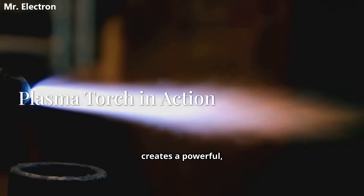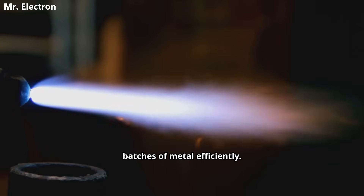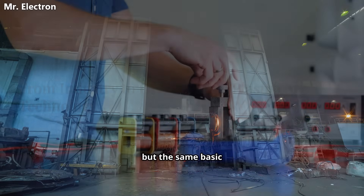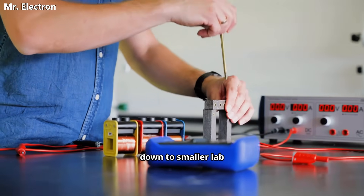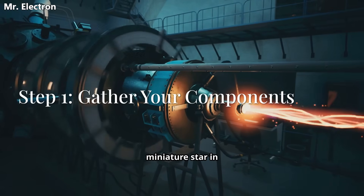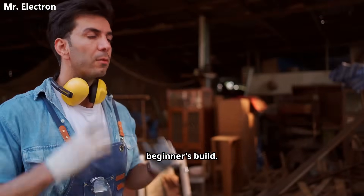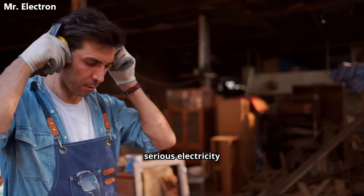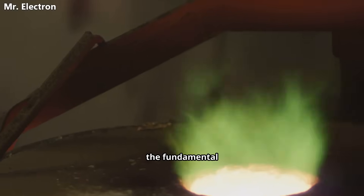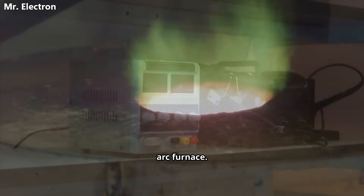The plasma torch creates a powerful, steady arc that heats the crucible and melts heavy batches of metal efficiently. Some industrial units can handle ingots weighing tons, but the same basic technology scales down to smaller lab or DIY models. You want to harness the power of a miniature star in your own workshop? Remember that this is not a beginner's build — we're dealing with serious electricity and extreme temperatures. Now let's walk through the fundamental components of a small 1kW plasma arc furnace.